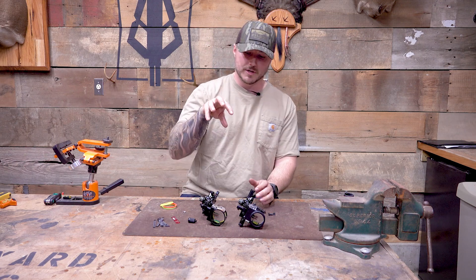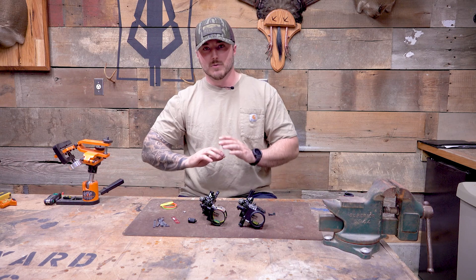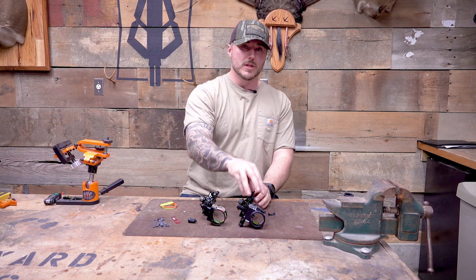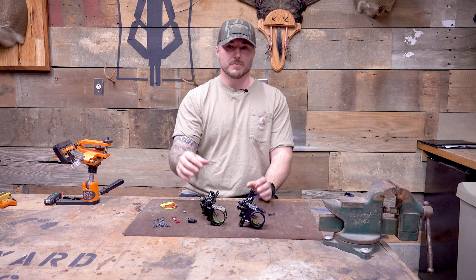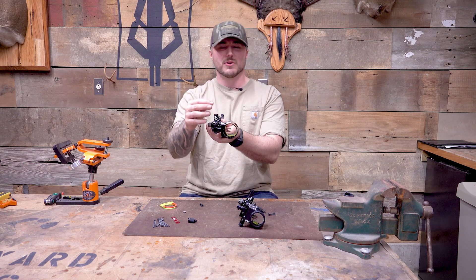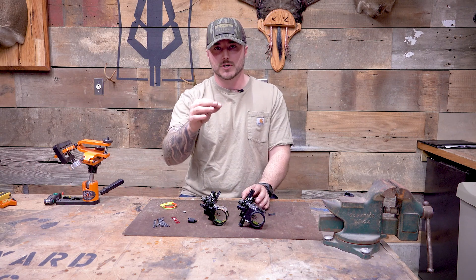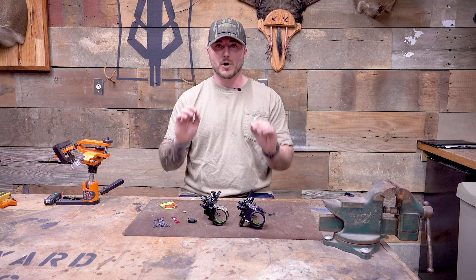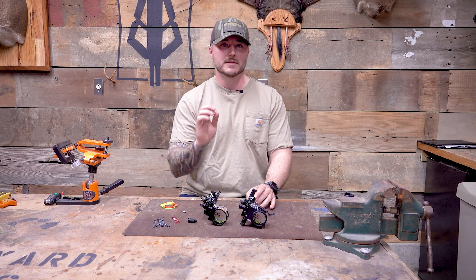If it's worth it to you, great. If not, you're getting an absolutely awesome sight for $250 with the Trek — one of the best ones on the market for that price. I will say personally I do love the micro adjustments. Sometimes if you loosen one of these screws too much, a pin can float down and up and you forget where you're at and you're kind of starting over. With the Trek Pro, they do not move until you start turning that knob — so nothing gets out of place and you can make those little adjustments perfectly. You can get this thing perfectly dialed in really, really easily.